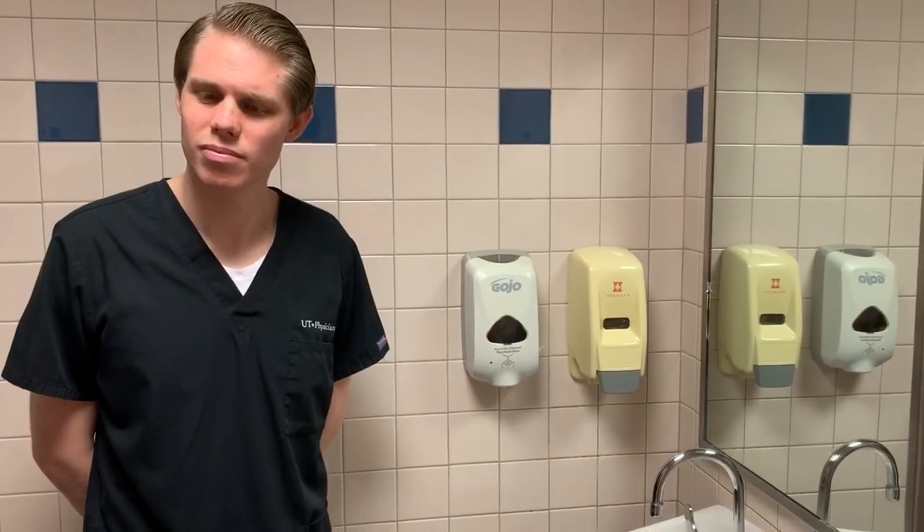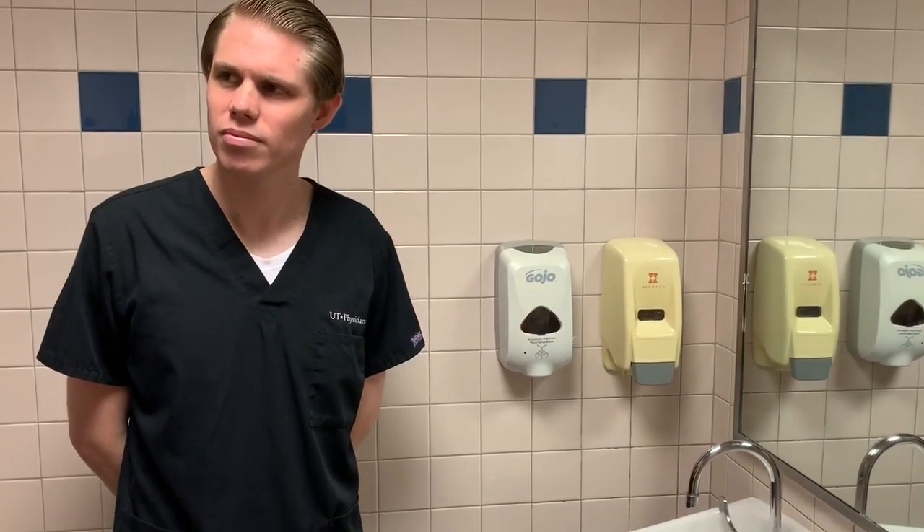Hand washing. It is important to wash your hands with soap and water the correct way. Healthcare workers must wash their hands with soap and water if their hands are visibly soiled and after taking care of a patient with diarrhea,